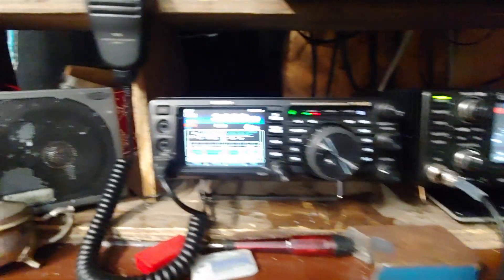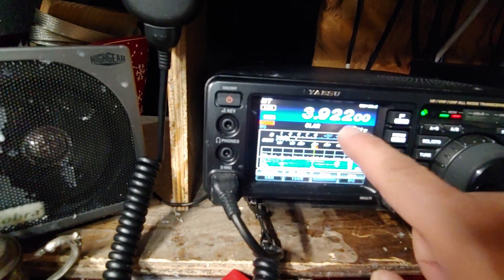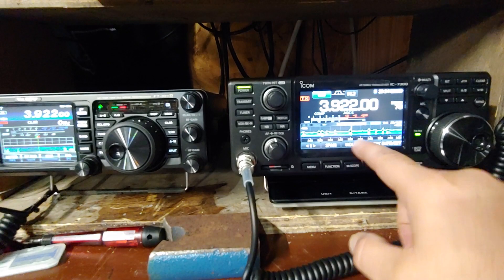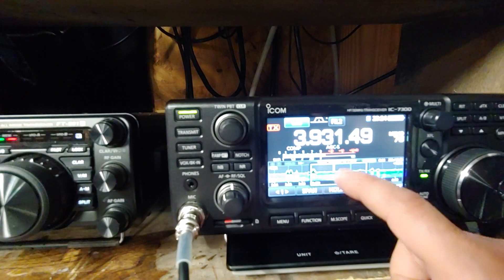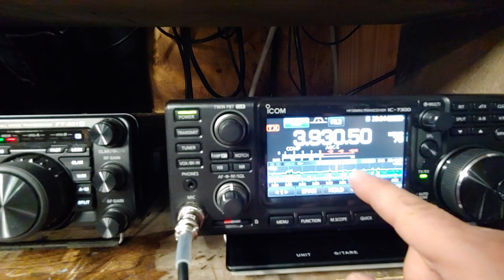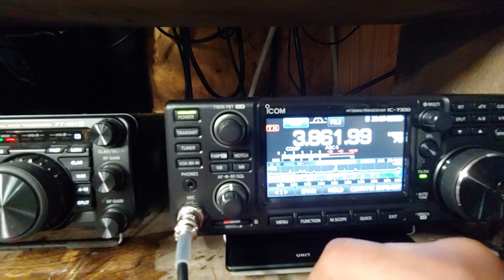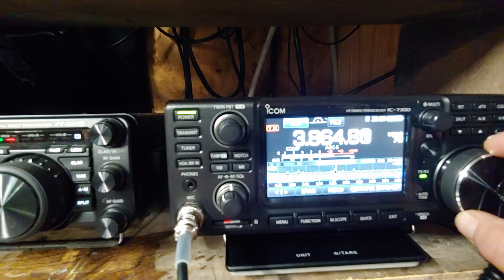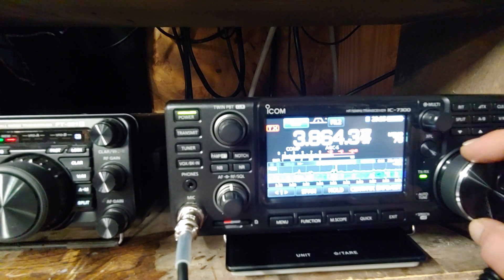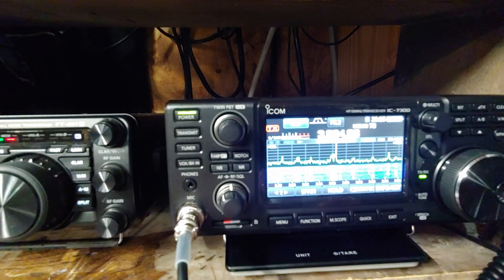The waterfall on the IC-7300 is beautiful. On the Yaesu you can't change it - nothing about it, you can't touch anything. The waterfall on the IC-7300 - wherever I zoom in it'll change too. See there's something going on down here - you can see that signal. I can put it right down there on it. There's one going on there, you can put it right on there. You might have to do a little fine tuning. And if you want to make it bigger you can make it bigger.